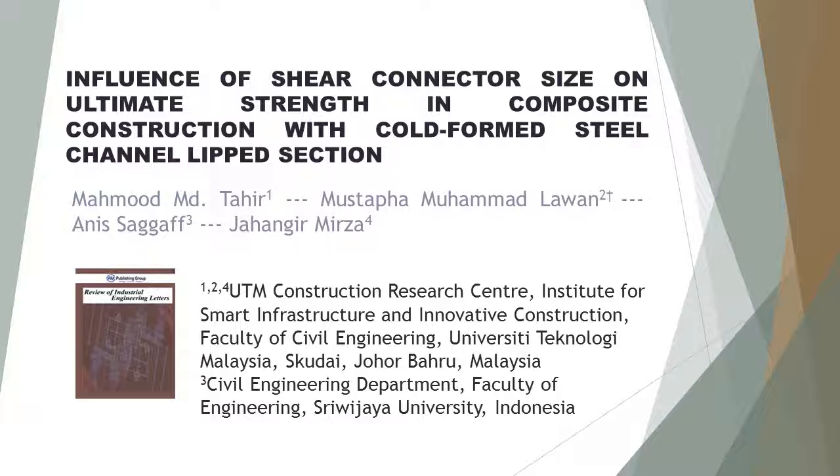First author: Mahmood M.D. Teher, from UTM Construction Research Center, Institute for Smart Infrastructure and Innovative Construction, Faculty of Civil Engineering, University Teknologi Malaysia, Skudai, Johor Bahru, Malaysia.